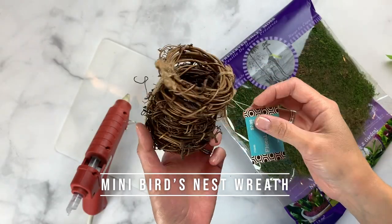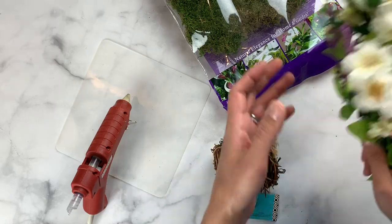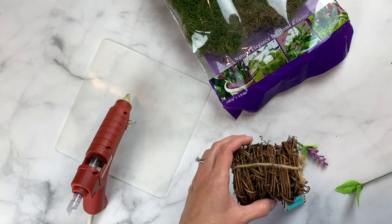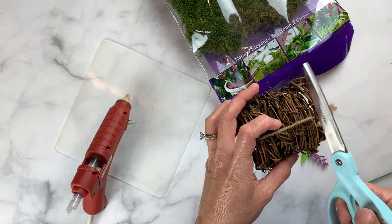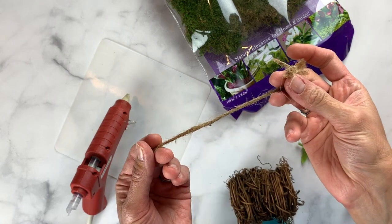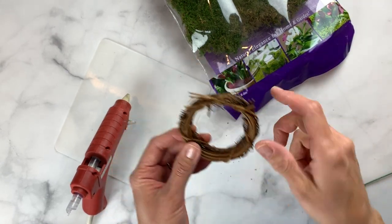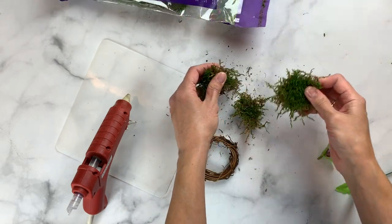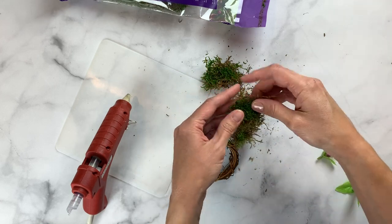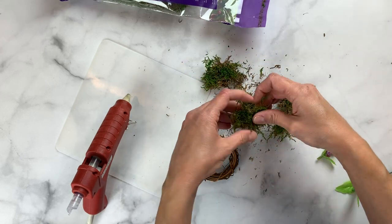I'm calling this next project my mini bird's nest wreath. I'll use that same moss from the last craft as well as floral stems I found at Dollar Tree last spring. I'll start by trimming off the jute twine from these mini wreaths I found at Hobby Lobby — I'll save the twine to use later. I'll be adding the moss around the entire wreath form, breaking off a few pieces to get started, with the green part facing outward for more contrast.